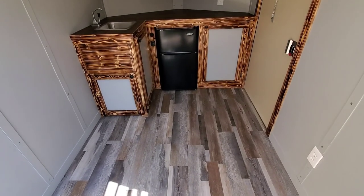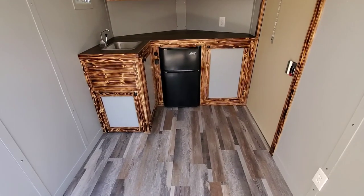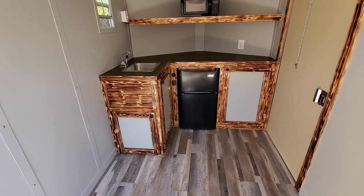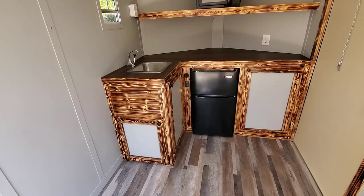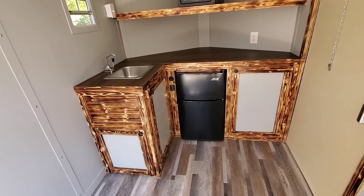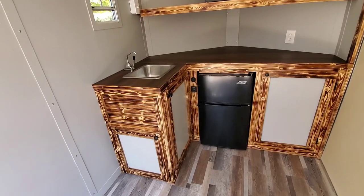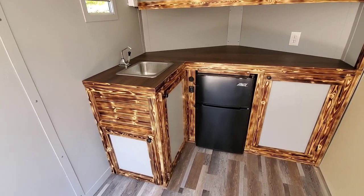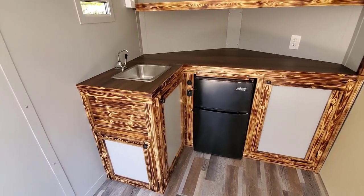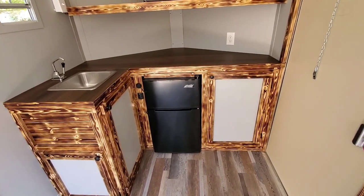The flooring runs throughout the trailer up under the cabinets in the front. The cabinets are white wood pine that was torched and coated with two coats of satin water-based polyurethane. I like to use the satin polyurethane because it doesn't have too much sheen, and the water base lets the wood come through — it doesn't have the amber tint that oil base does.